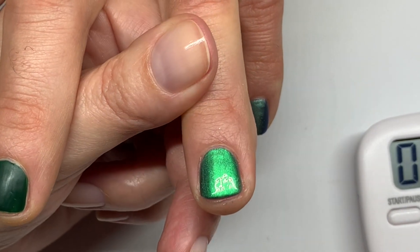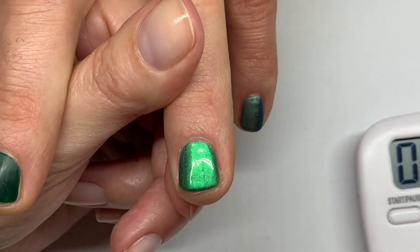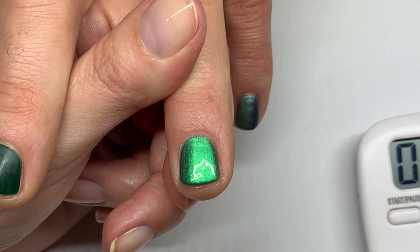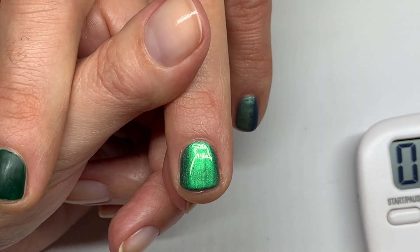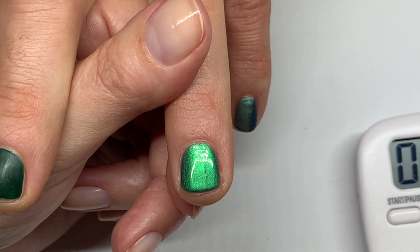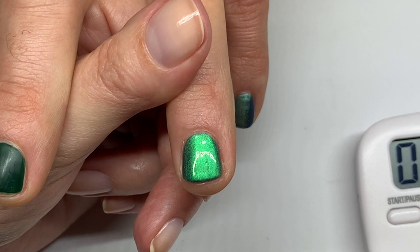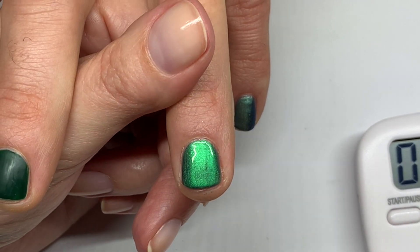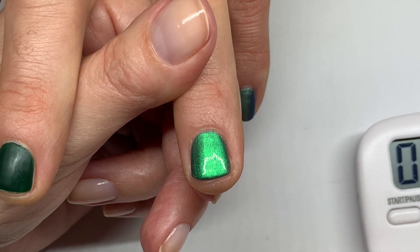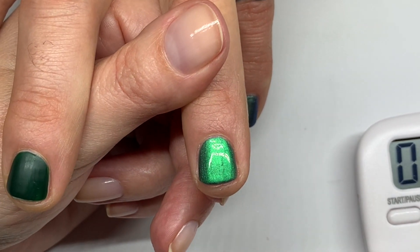We'll give you an update tomorrow. Please let us know in the comments if you're going to try this method. I know it's a lot of coats but the nail polish is fully dry at the end, so it could be worth it. I'm going to do more testing with this. Don't expect miracles, but there could be an improvement — so why not?